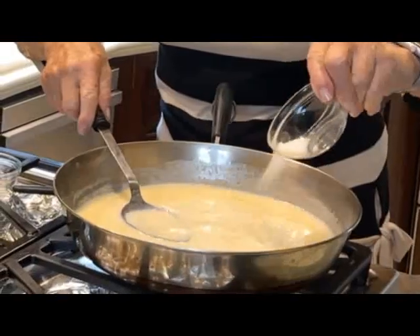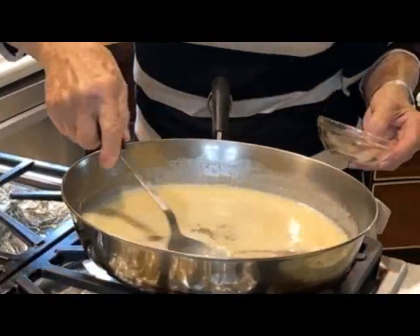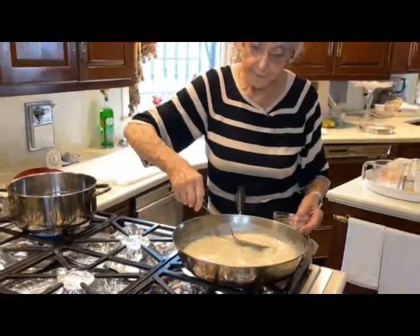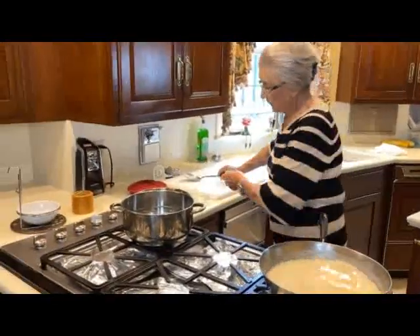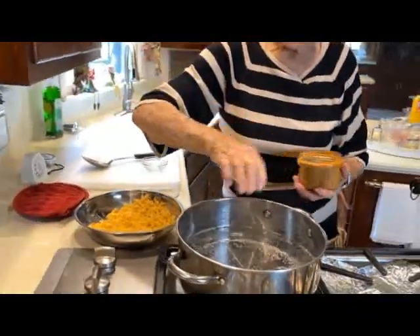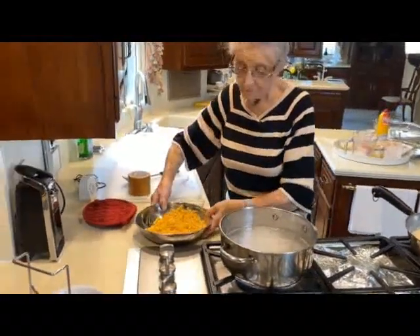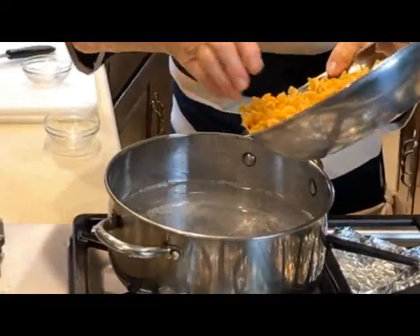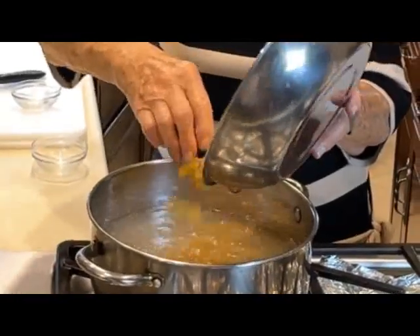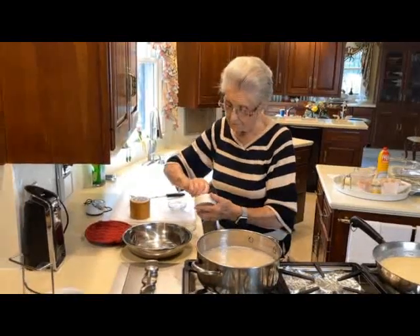We've got one and a half teaspoons of salt we're going to add to this, and one half teaspoon of black pepper. We're waiting for this to thicken up a little bit. Over here, we've got to start cooking our noodles. We're going to put a little bit of salt in this pan of water. Just cook the noodles by the package directions — bring it to a boil and add the noodles. I'm going to use this curly noodle; you can use any kind you want. That's going to cook for about 10 minutes.